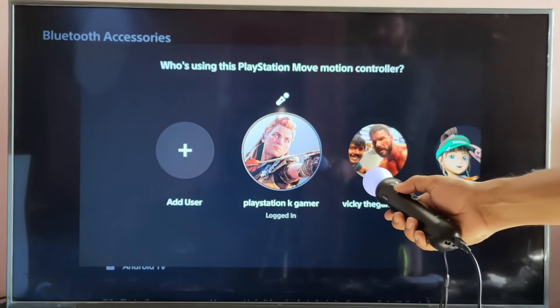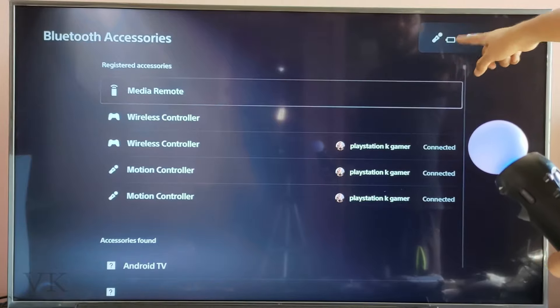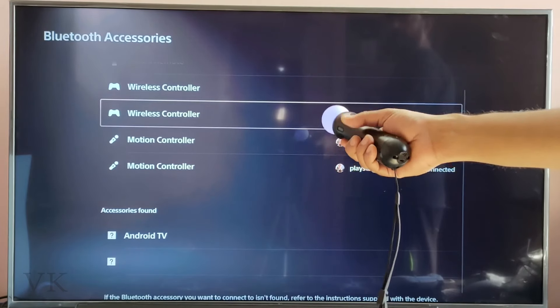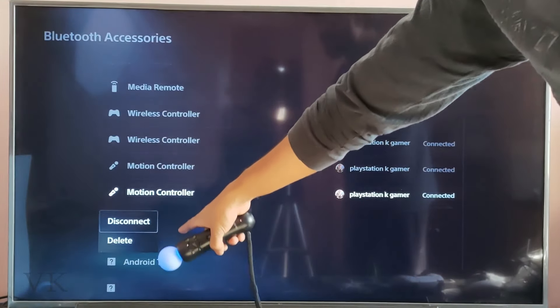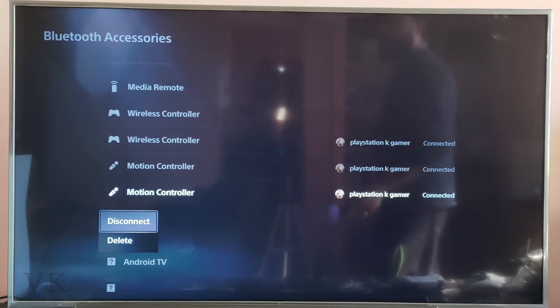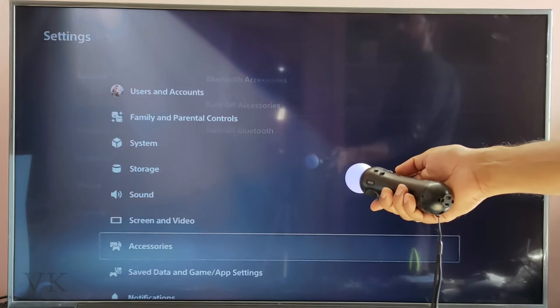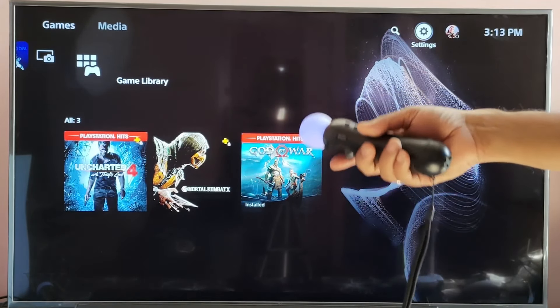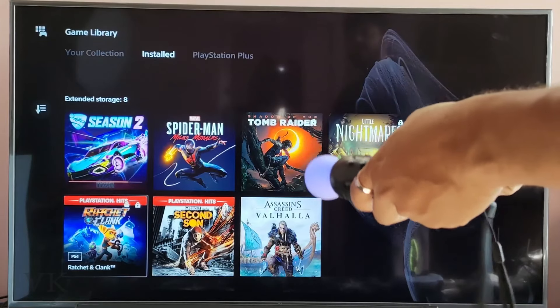I need to choose the user. So in total I have two motion controllers and one DualSense controller. If you want to disconnect, just choose that motion controller and press the X button — you can see the options: Disconnect or Delete. Remember, we need to register with the wire first time, then after that it will automatically connect through Bluetooth.